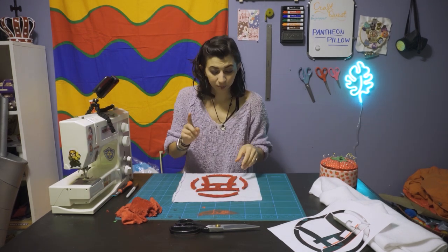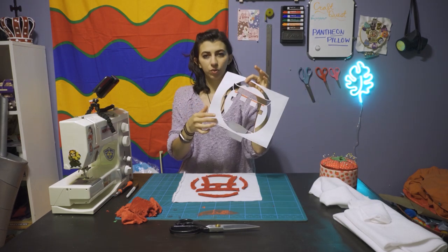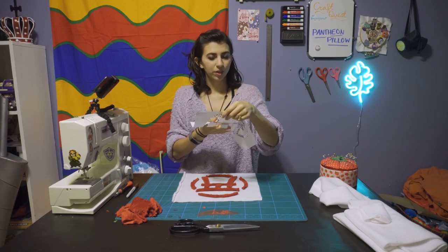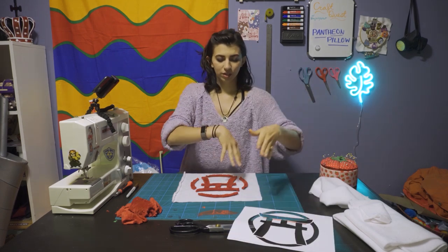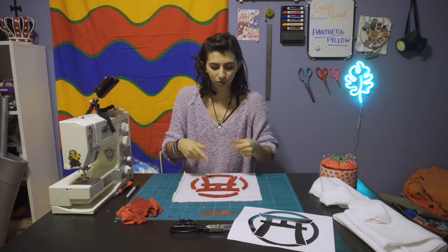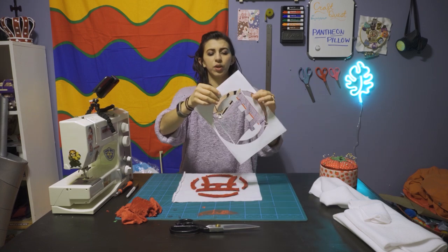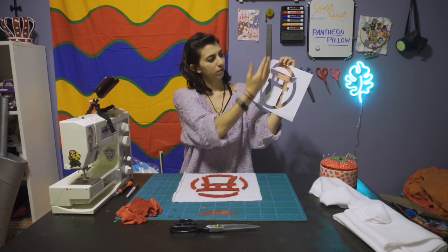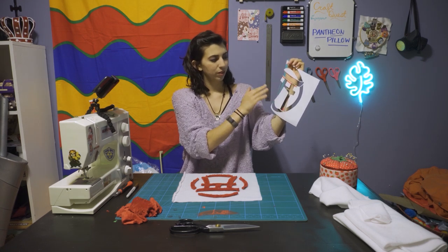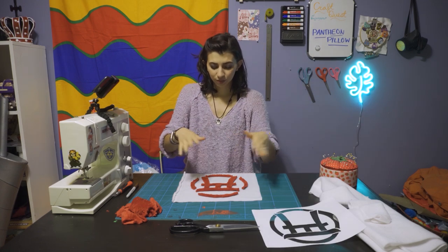One thing I did mean to mention: when you are using whatever Pantheon you want to use, if it's not identical on both sides, then you're going to want to flip it and trace it, so that when you flip it back to the right side to sew it on, it'll be the right direction. But a lot of the Pantheons and icons are symmetrical — the same on both sides if you cut it down the middle. So thankfully this one was.